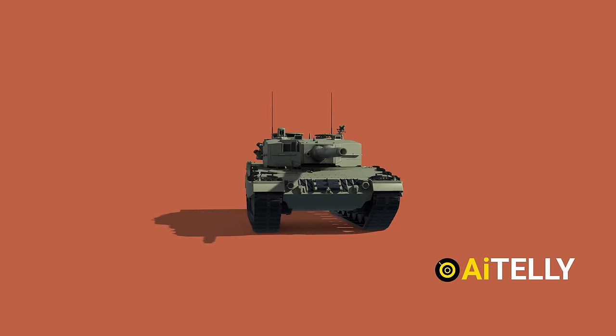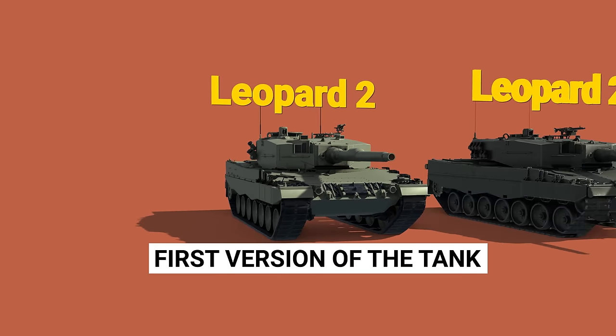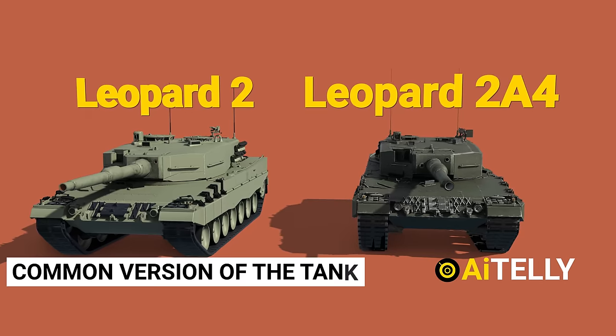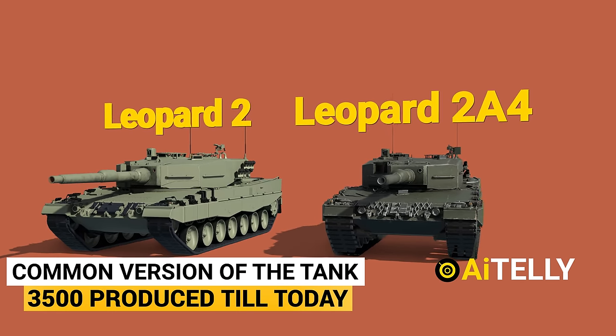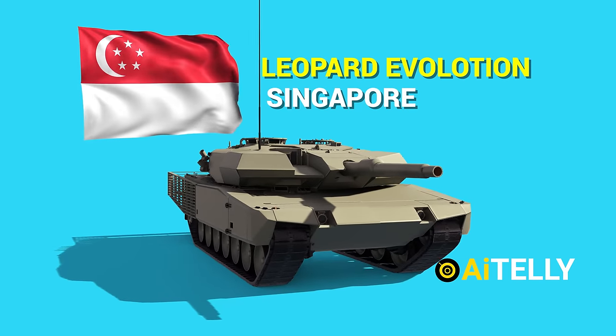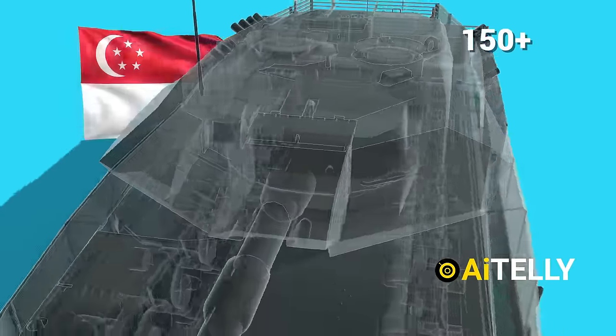Enough history lesson — let's get straight to the video. The Leopard 2 was the first version of the tank, while the Leopard 2A4 was the most common version with around 3,500 produced to date. This is the Leopard 2 Evolution developed for the Singapore Army, with around 150 or more produced.